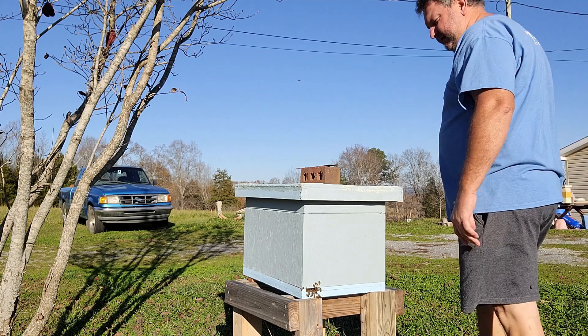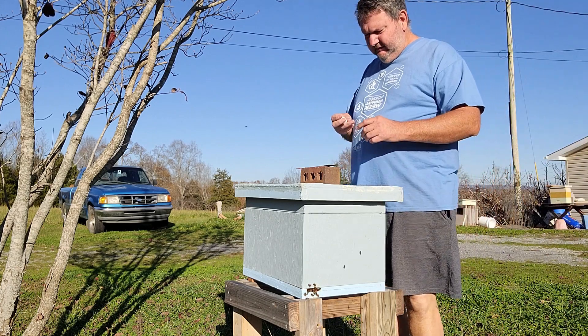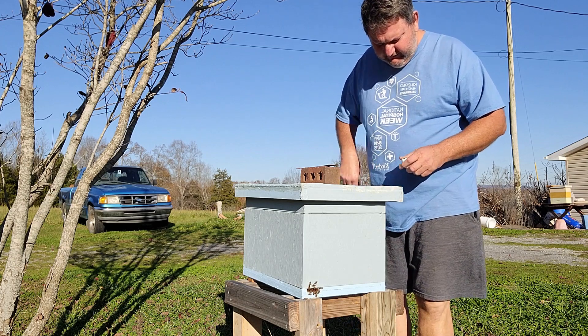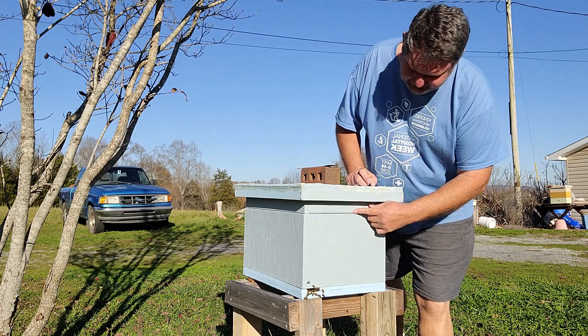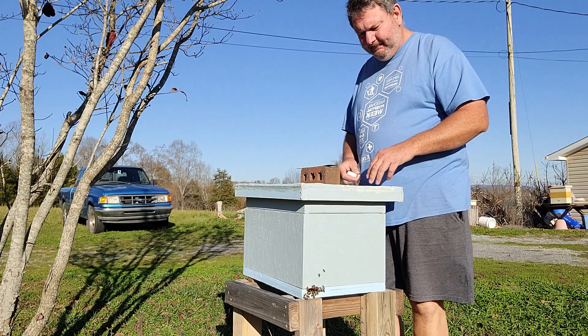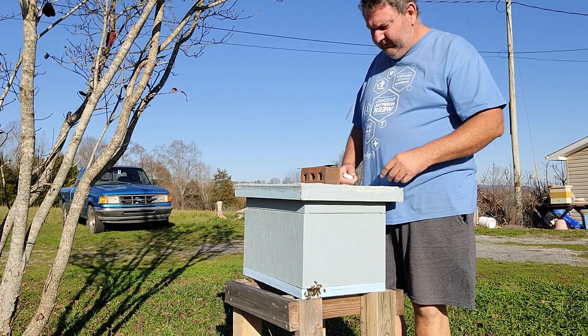Now that we've got all the unboxing done, let's do the deal. We're going to go ahead and put this temperature and humidity sensor in this box — 8-frame deep, sugar shim. These are already up in the sugar shim, I'll bet. Just going to lay it on top of the frame and see what happens.